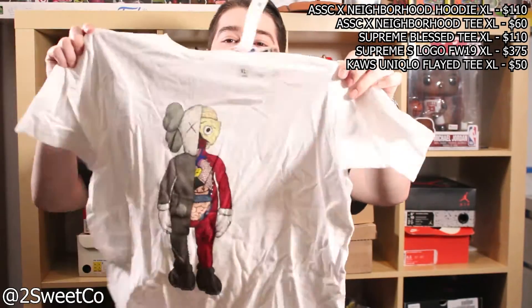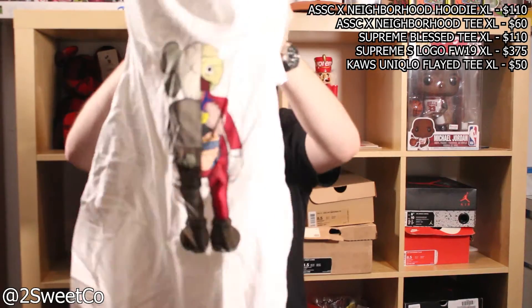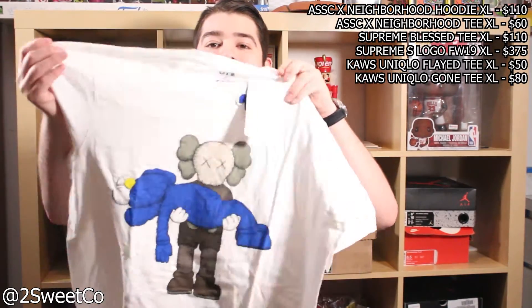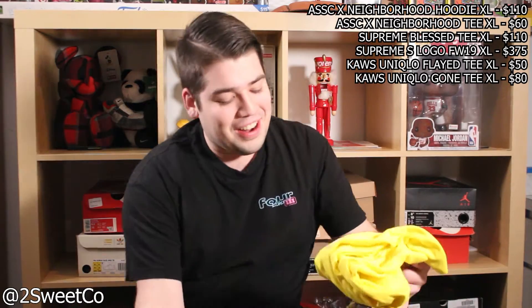Next one is a Cause tee — these are going for probably about $45 to $50 right now. They were retail at $14.99. I'll probably keep one of these because I don't have any more, or the ones I have are pretty worn out now. I really like the Cause pieces, these t-shirts are actually super comfortable. On the sleeve it actually has the two X's for the Cause logo, it's embroidered — so that's a really cool one.